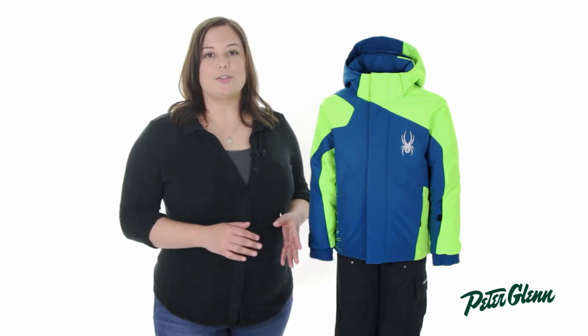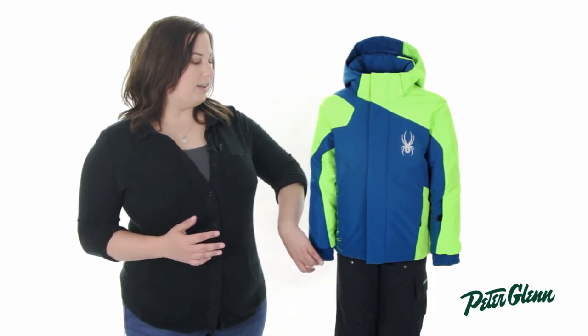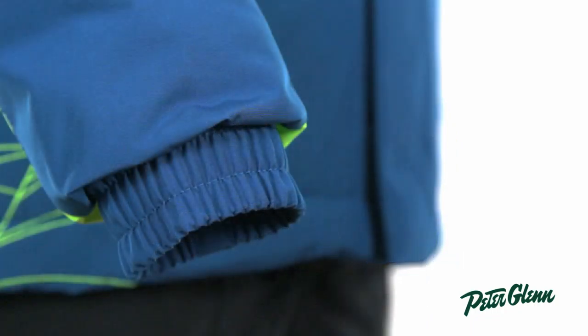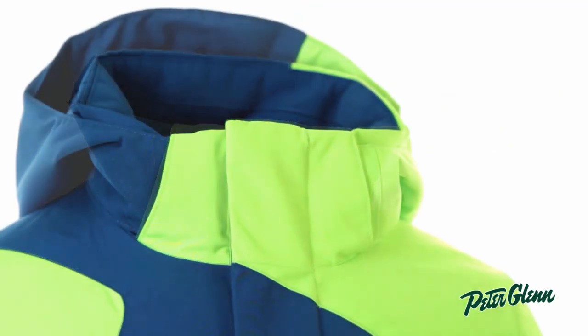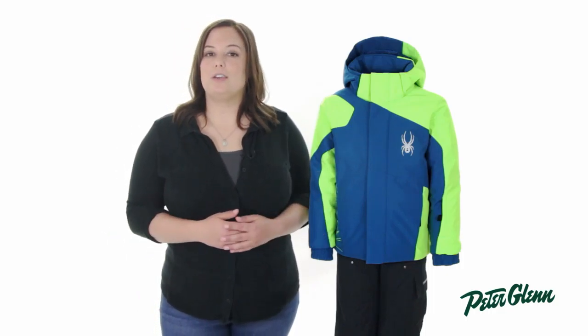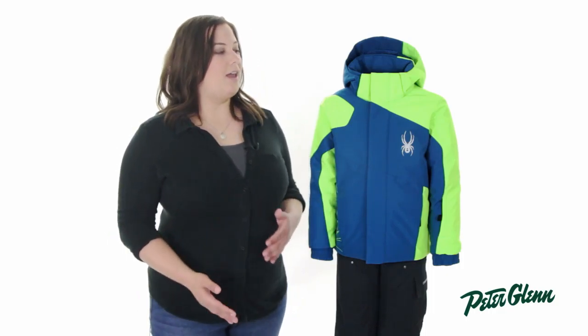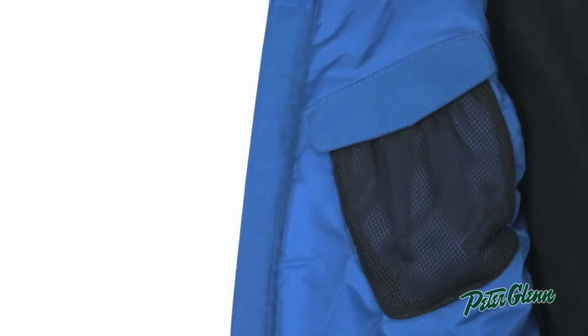The Mini Guard is also packed full of great features. The cuffs are elastic to prevent cold air from coming up inside, and there's also a glove or mitten attachment so he doesn't lose his gloves or mittens. There's also a removable hood at the top so he can throw it on if it starts to snow. In terms of pockets, this jacket has a ton — two pockets at his waist and one on the sleeve, perfect for a lift ticket, and on the interior there is a mesh pocket perfect for storing snacks or extra gear.